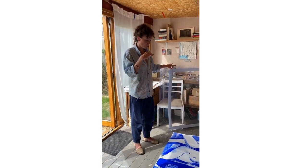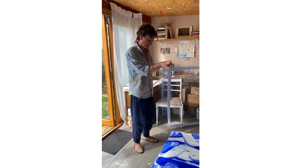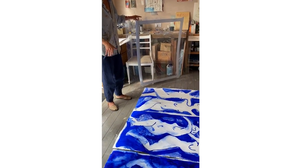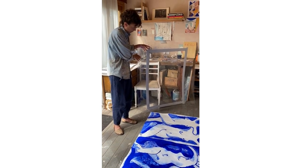Those drawings then inform larger drawings which will be placed on the floor, and then over the top of those I put this enormous piece of perspex.